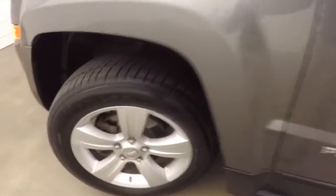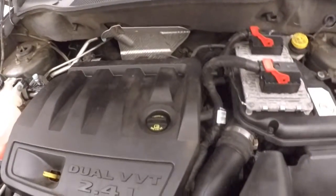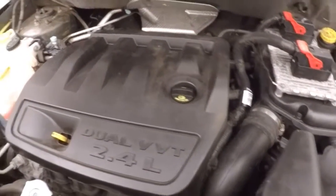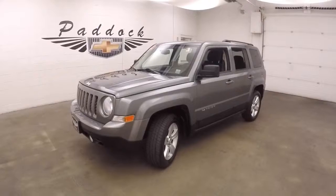Let's look underneath the hood. On the hood you got your 2.4 liter — nice and smooth, strong, good on gas. It's a 2012 Jeep Patriot.